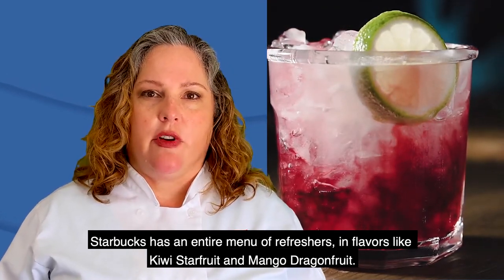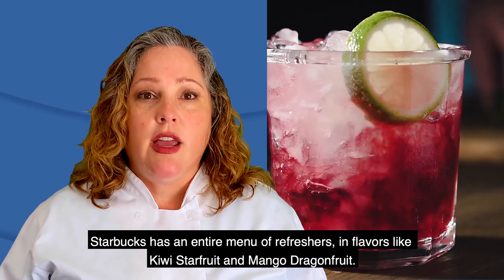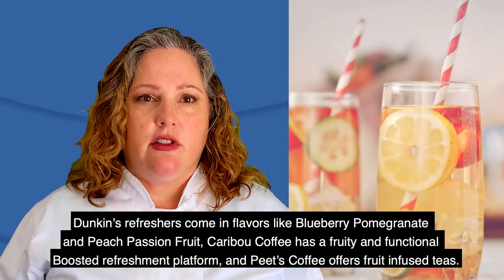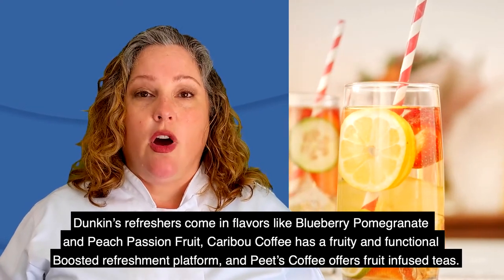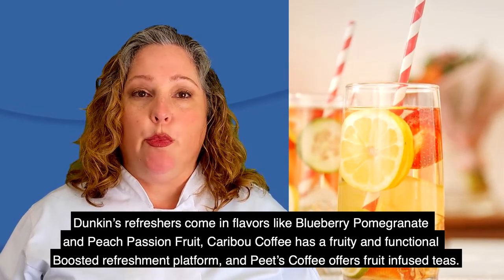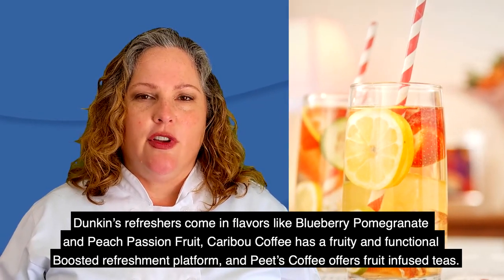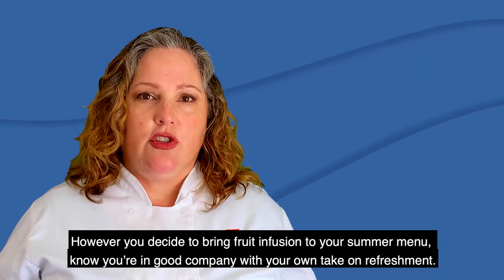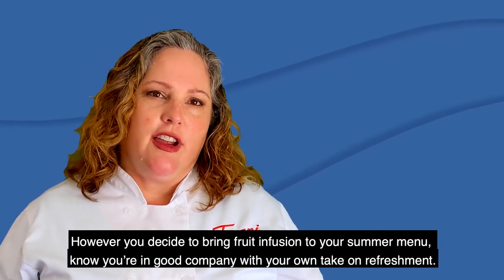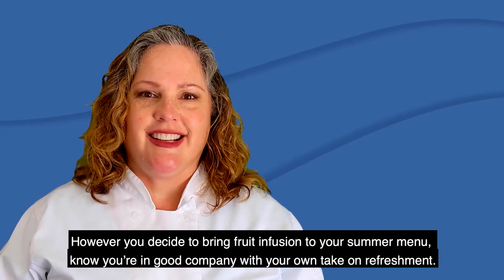Starbucks has an entire menu of refreshers in flavors like kiwi star fruit and mango dragon fruit. Dunkin's refreshers come in flavors like blueberry pomegranate and peach passion fruit. Caribou Coffee has a fruity and functional boosted refreshment platform, and Peet's Coffee offers fruit-infused teas. However you decide to bring fruit infusion to your summer menu, know that you're in good company with your own take on innovative refreshment. Thanks for joining.